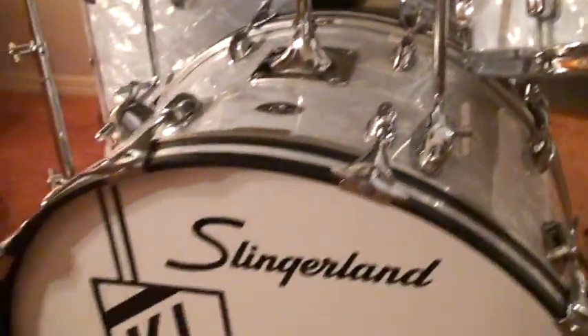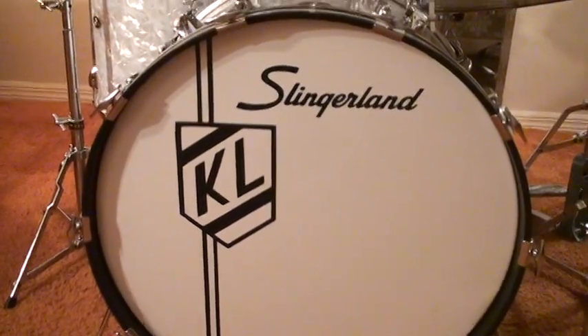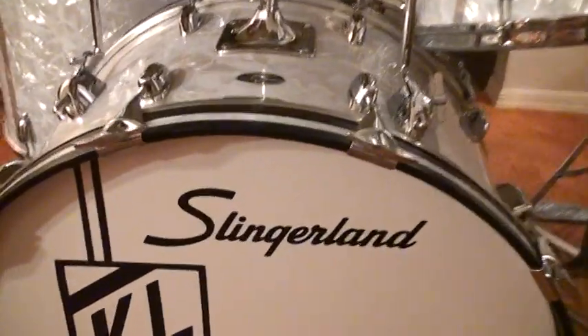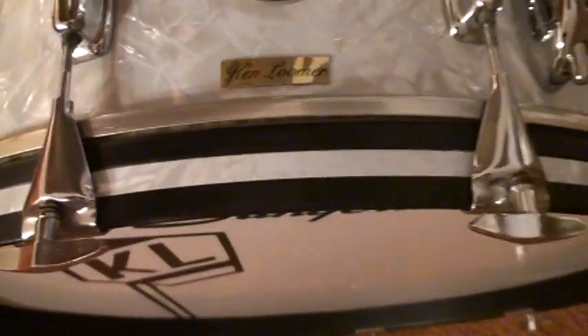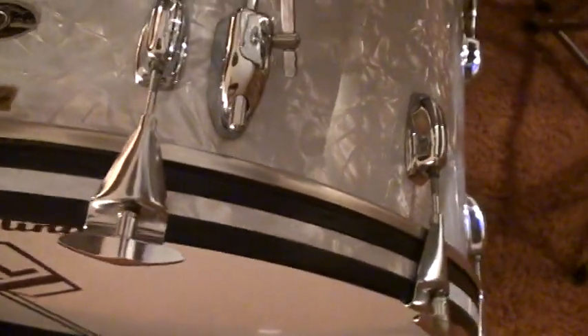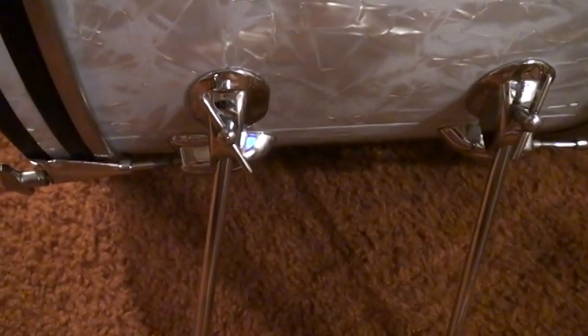Let's start here with the bass drum. This is a 14 by 24 inch bass drum, and of course it has the Marine Pearl inlays. Slingerland was the first company to do this — they had double disappearing spurs, and they patented these spurs. They came at an angle and they certainly do work. Right there you can see a close-up of these double spurs.